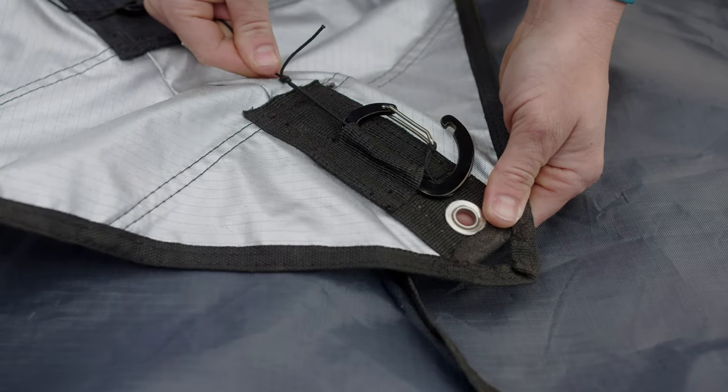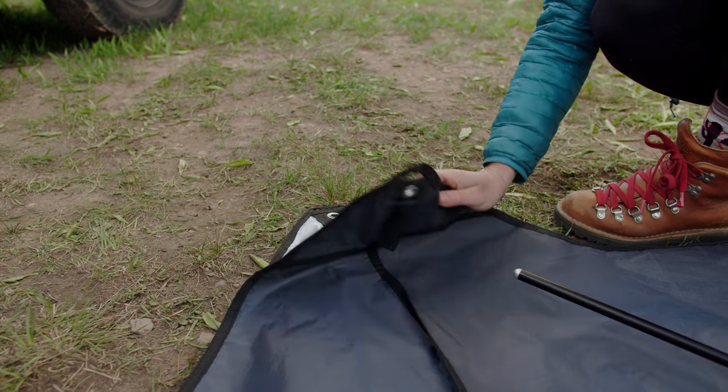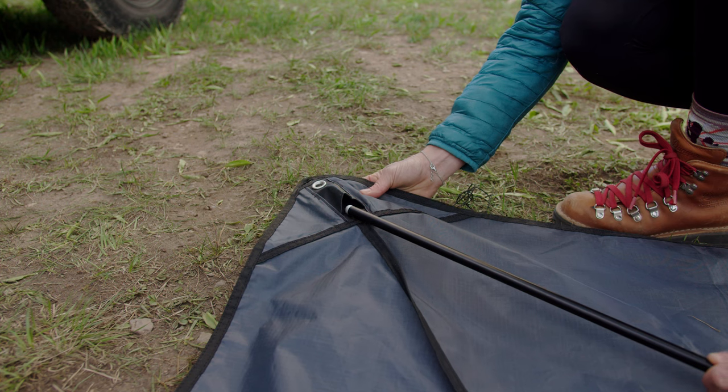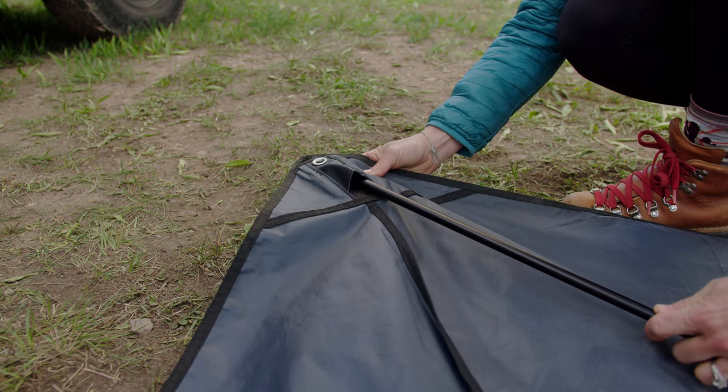Repeat for as many corners as needed for your setup. To utilize the tall connect system, insert a tension pole into the corner pocket of the shade top. This will allow you to easily hoist up the carabiner to your anchors.